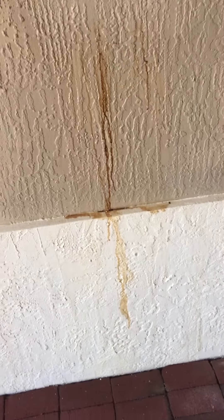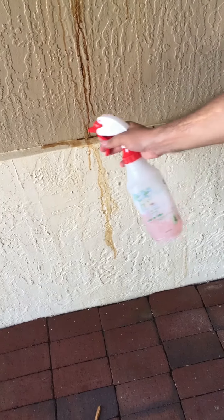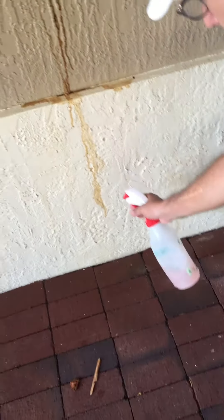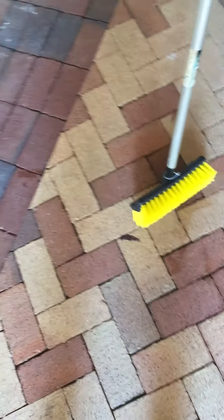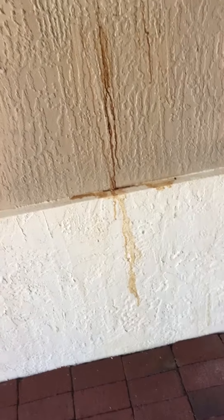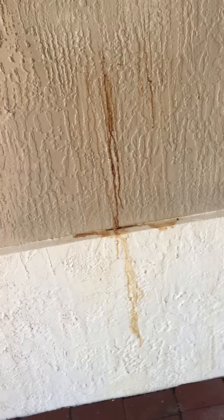We have this rust stain. We're going to spray it with the sensitive surface remover, removing it all. Nice application. Perfect. Then we're going to take a broom and agitate it. Let it sit for 10 to 15 seconds.